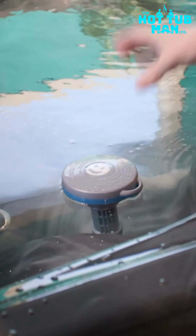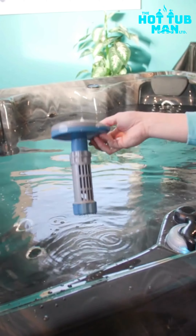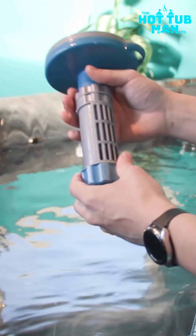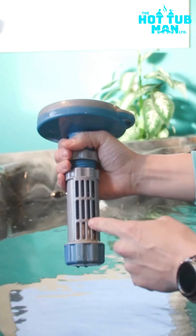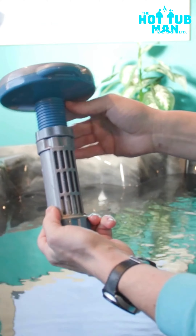After you've done your strip test, the next thing you're going to do is check your bromine or chlorine floater. This is Bob, and he just stays in the water all the time. If you were low on your bromine or your chlorine, you might want to open them up a little bit. As you spin it and unthread it, more bromine is exposed to the water, and you would just tighten it down like that.